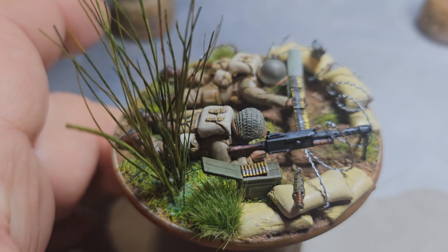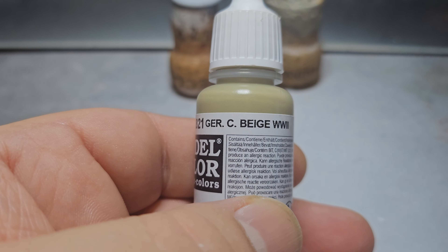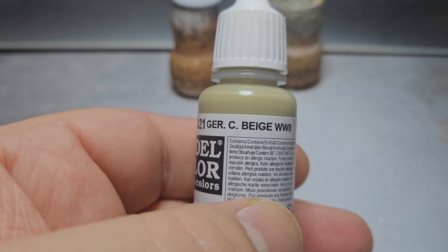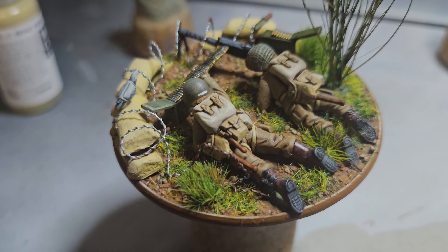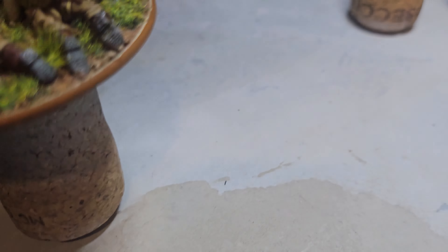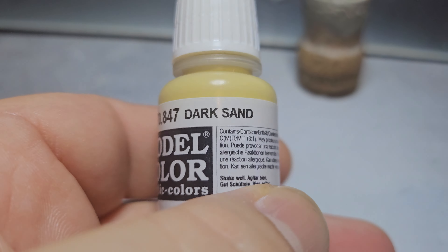The colors I used: I used Vallejo German Camo Beige for the jackets, US Field Drab for the trousers, and I've done the webbing in Dark Sand.